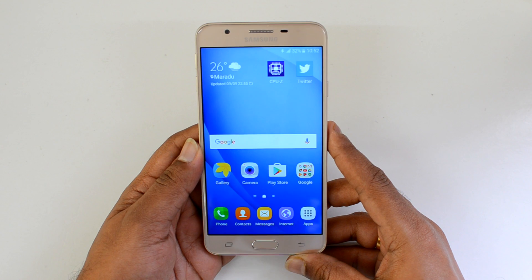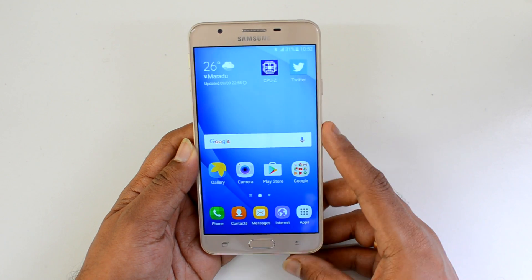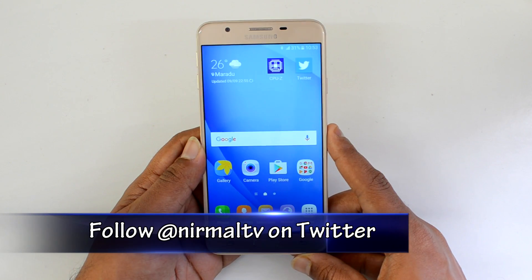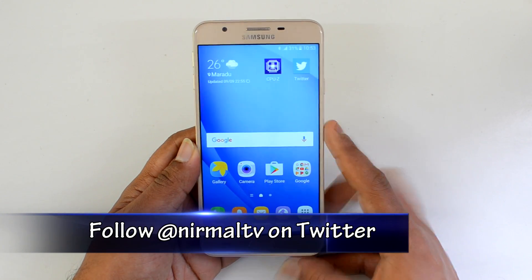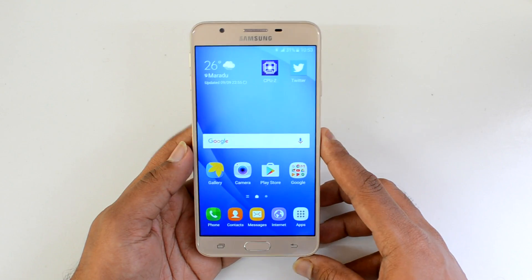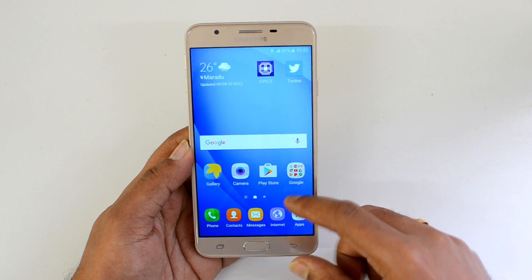Hello friends, this is Normal here for Technique. In this video we're going to set up the fingerprint scanner on the Samsung Galaxy J7 Prime and also see how the performance is. This is one of the first devices in the Samsung J series and in Samsung's sub-20k price point to come with a fingerprint scanner. Generally fingerprint scanners are limited to premium or higher mid-range phones in the 20-30k price point, but the J7 Prime is the first phone below 20k with a fingerprint scanner.